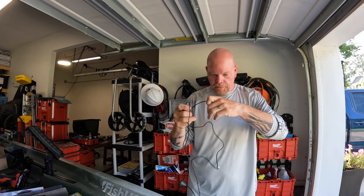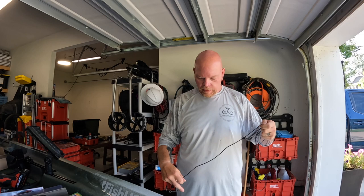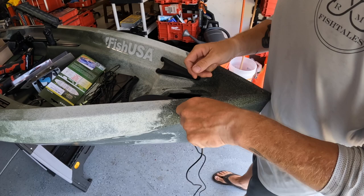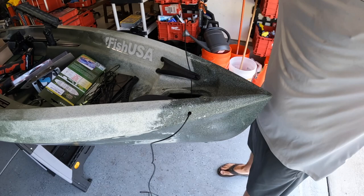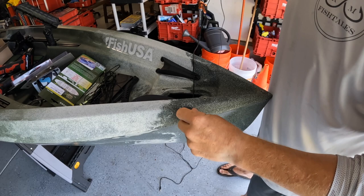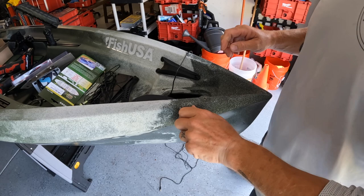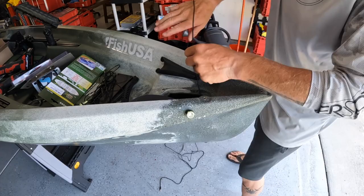These cords are 12 feet long — this boat is 12 feet 6 inches, so it actually works out okay. If you needed a longer cable, they do have them. This is going to be the hardest part — getting the nut on. The hole is big enough to get everything through, so we'll pull the wire out here. It actually almost screws in, so the threads are long enough — that's why there's a nut part on this. You can actually screw this in and then put the backing nut on it.